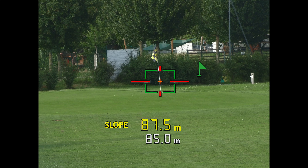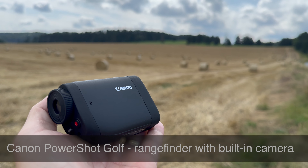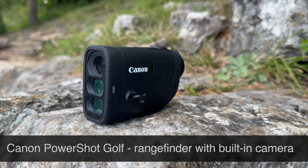Hello, I am Jan from Prague, the Czech Republic, and in this video we are going to test the Canon PowerShot Golf, a pocket-sized laser rangefinder with a built-in camera.